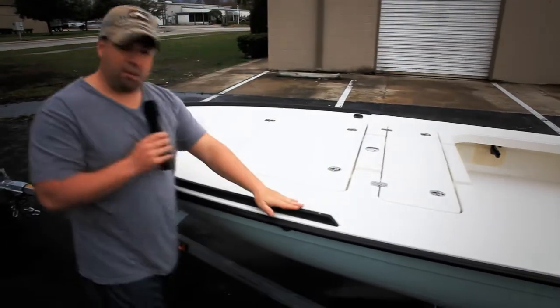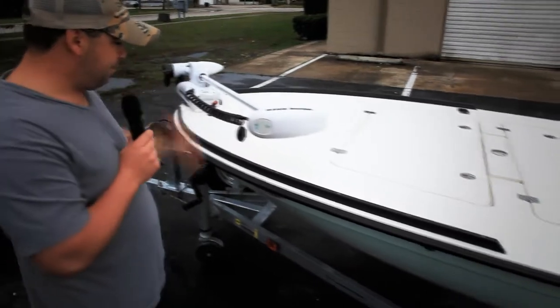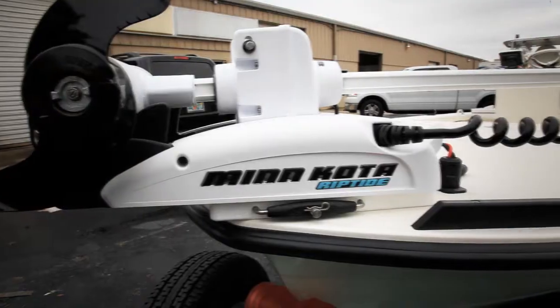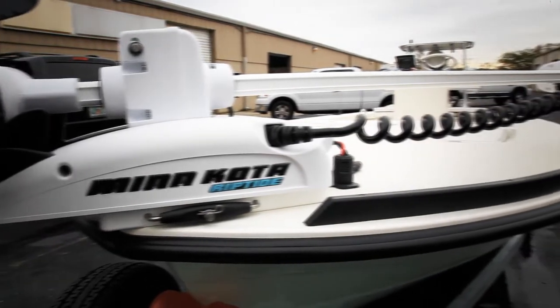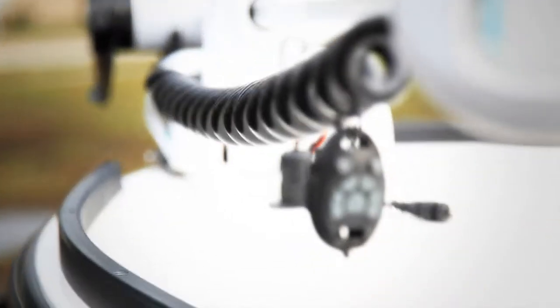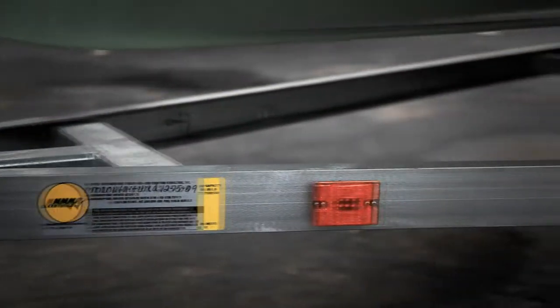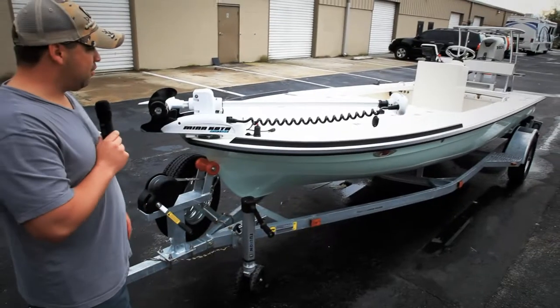We also have the fly line tow rails on this — he's a fly fisherman. We also have the 55-pound 12-volt remote Minn Kota troller, so he can stand on the poling platform and actually operate the trolling motor. We also have a breakaway trailer tongue, the Fulton jack stand, and the winch cover — that's also new on our trailers this year for 2010.